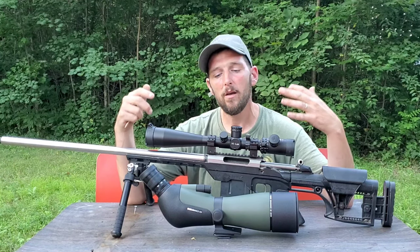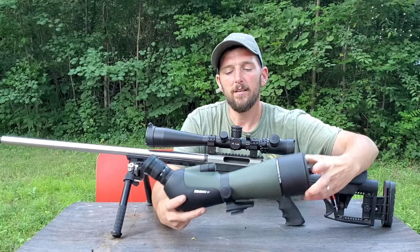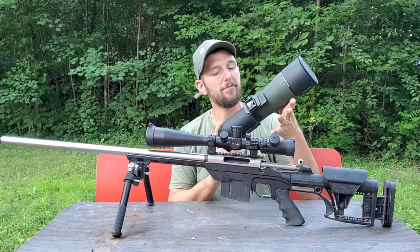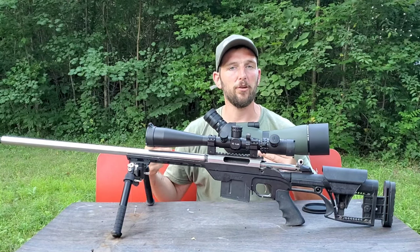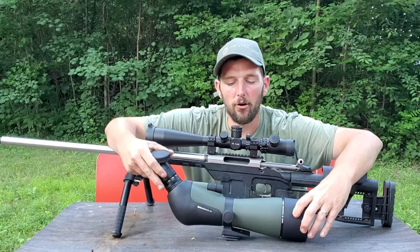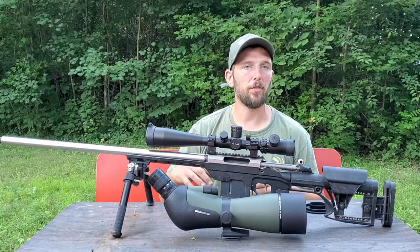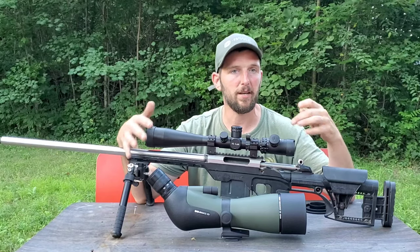You'll notice that my video from my firing position is significantly better than it's ever been, and there's a good reason for that. I was telling the guys over at Hawk Optics that I needed something different for my firing position, and they were awesome enough to send me this — the Hawk Endurance ED spotting scope, the 25 to 75 by 85. You'll see in the video just how much clearer my videos are going to be. Even through all the mirage we had today, I was able to see everything from 600 yards away like it was right there.